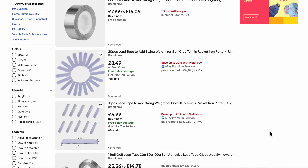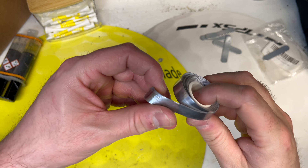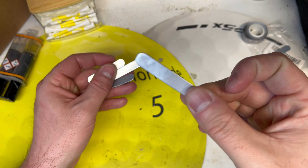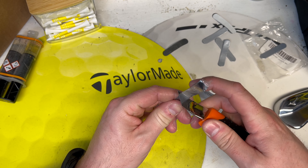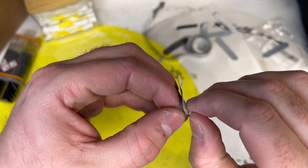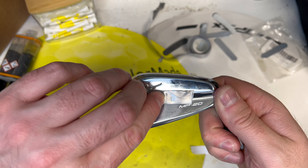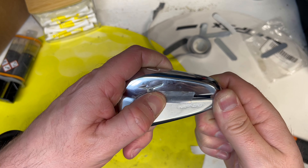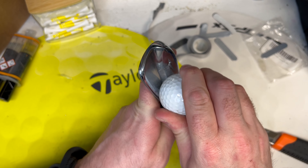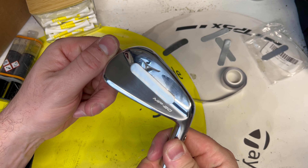You can find lead tape at a lot of places - Amazon or eBay sell it and they'll either come as a roll like this or they'll come in ready-made cut tabs like these. Whichever tape you go for, they will always be the same and they're always self-adhesive when you pull the backing off - it will just stick straight onto the club head or the shaft. It is actually really strong stuff; it shouldn't really be coming off at any point unless you purposely try and take it off, and if you do that it still won't leave any mark or affect the club in any way afterwards.